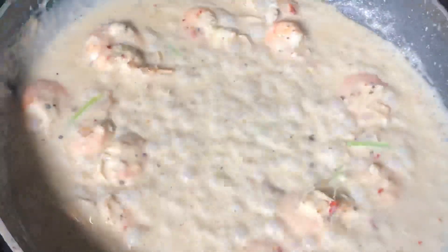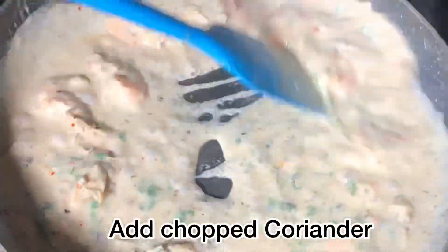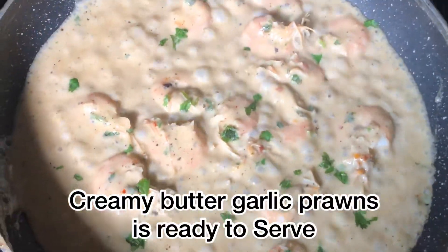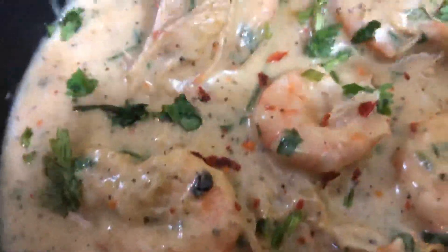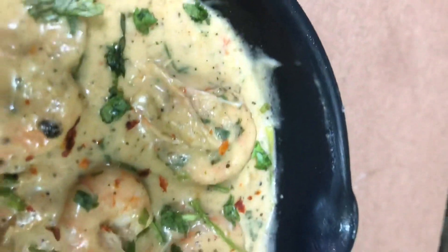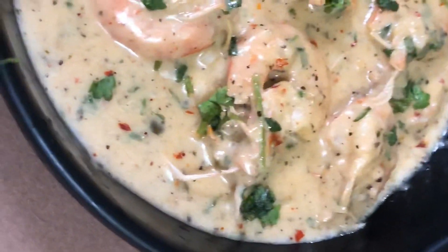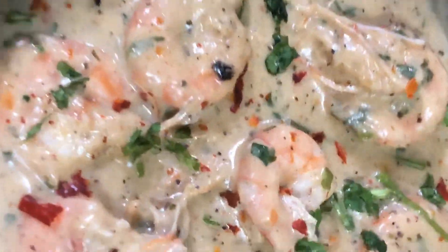Now I will add some parsley as a garnish. Don't forget to press the bell icon for more new updates. Thank you, bye!